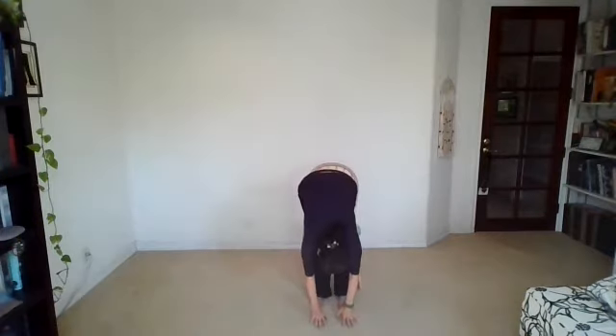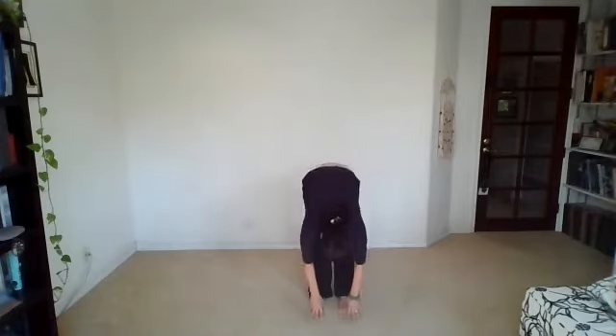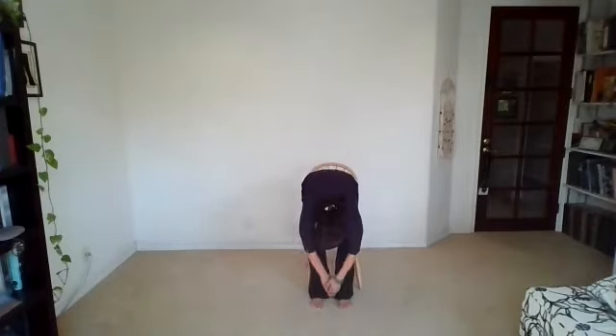Last one — circle sweep, reach. Exhaling, fold the breath down. Inhale, come halfway up, and exhale down. Bend in the knee, circle sweep, reach all the way up. And exhale, close the pose, hands at your heart. A few deep inhales and exhales here.